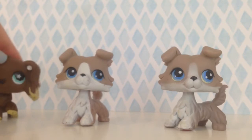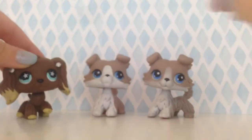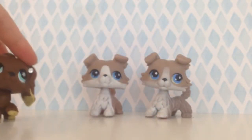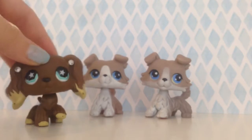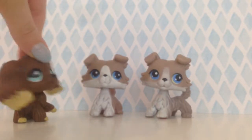Okay, so here I have two LPS collies. I'm just gonna back them up — this is LPS number one and this is LPS number two. Pause this video right now and let me know which one do you think is authentic.